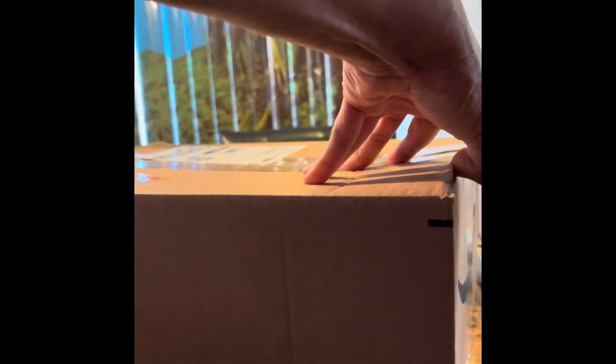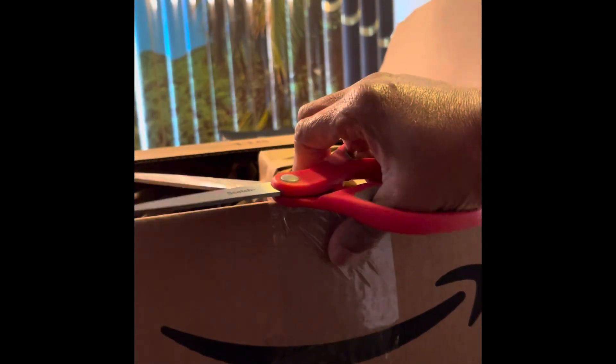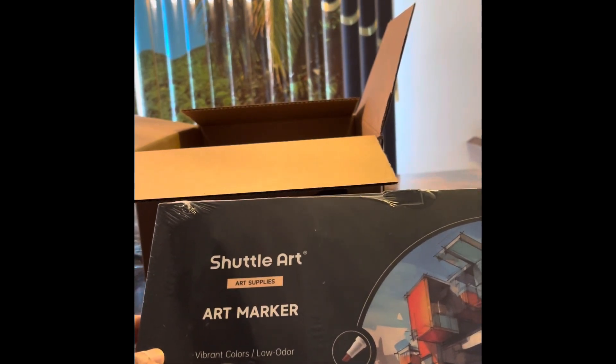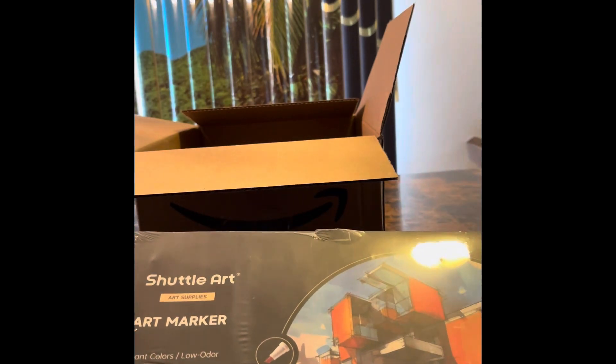And here's our last package — we're getting through these things fast. There should only be one thing in here; I don't know why I've got such a big box. And here's the marker and the book we're going to be using — Shuttle Art, Shuttle Art art supplies, art markers.